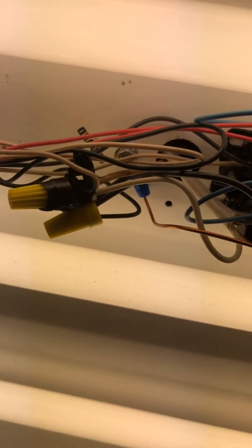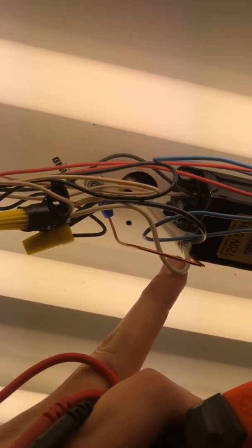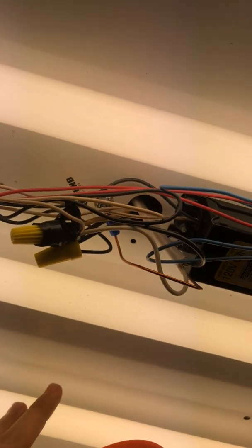You're going to come over to an existing light if you're adding one, and you're going to find your white and black wire and your ground. You will run a wire — this one right here is the one I ran from the existing light over to where you want to hook another light up.